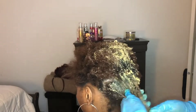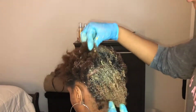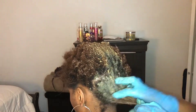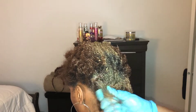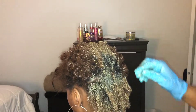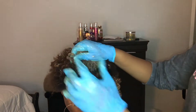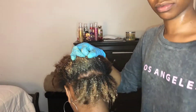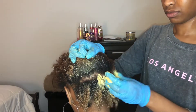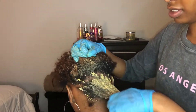I like to do this first, then go in section by section. I'm going to make sure I'm getting those roots — every single strand from root to end. You want to make sure you do this so all the hair can soak up all that moisture. This is a moisture and protein base, so when you step out of the shower with no product, your hair will glisten and soak in all the water it's supposed to. Since we're low porosity, we want to do this.